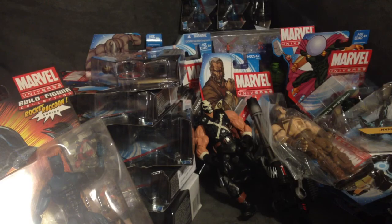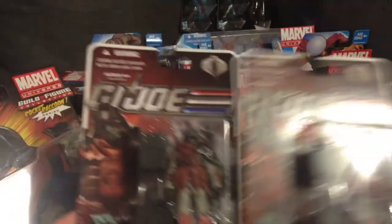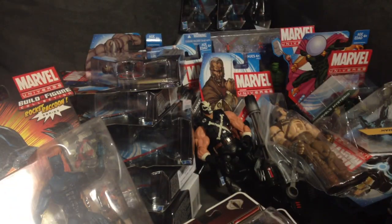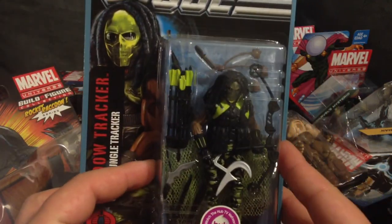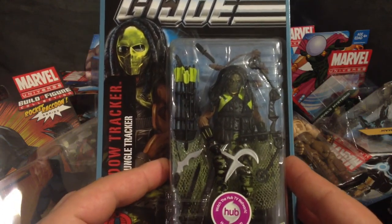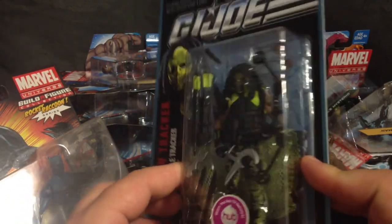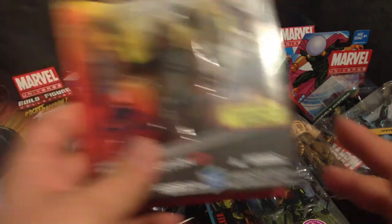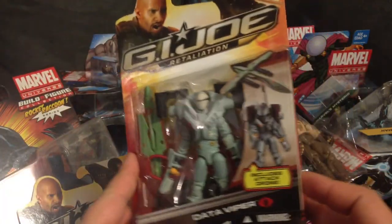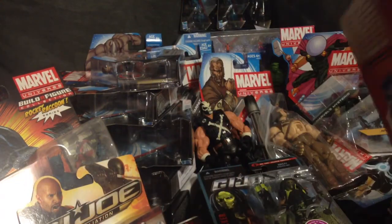Alright, shifting gears — let's get into some GI Joes. Picked up a couple Iron Grenadiers, still trying to build those up. Also picked up Shadow Tracker — finally got one, really excited about this. He's so expensive and I finally got a good price on him. Also picked up Zartan and the Data Viper — really cool looking figure, probably my favorite out of all the figures in the wave.